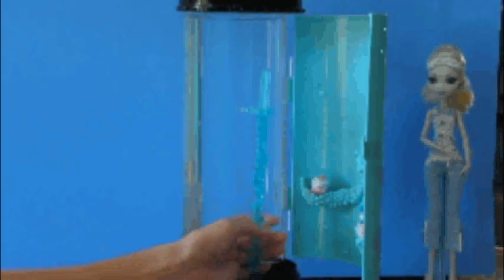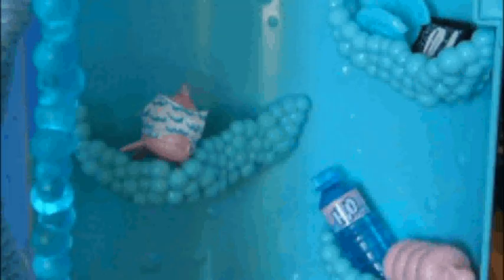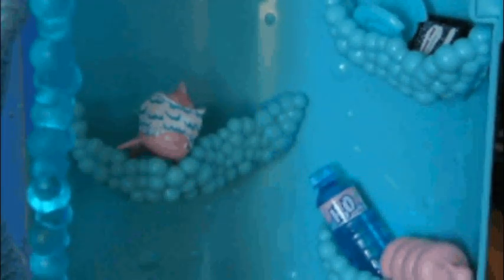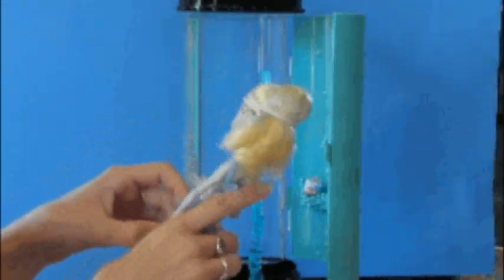It has a base too, so if you didn't want to have her standing in here all the time, you could put the base to this. I like it because it's made of bubbles. She comes with all of her props — you see her fish, a water bottle, shampoo, a contact, a notebook, and a pencil.